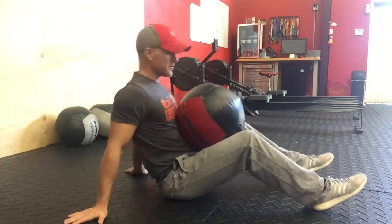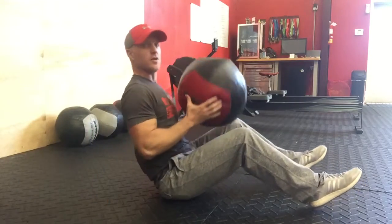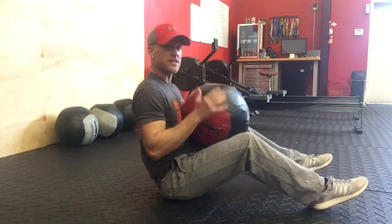The Seated Ball Toss-up. So you've got the Dynamax ball, which is the softball. Basically, I'll start with the easiest and move on to the hardest.